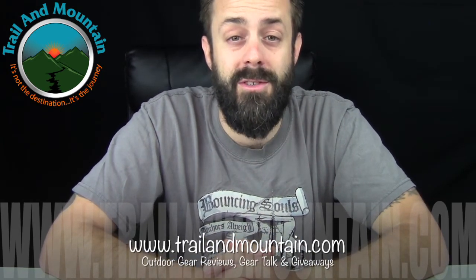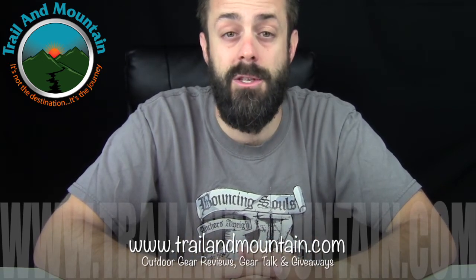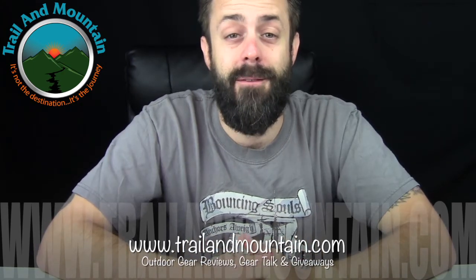I really appreciate all the help and love and support you guys have shown me over the past couple of years. A lot of companies I've tested for are donating a bunch of gear — I'm putting together a big gift basket for the charity raffle. Stay tuned for a video on that. Thanks again for tuning in — please keep checking back for more gear reviews, outdoor related hodgepodge, gear talk, and giveaways. Take care guys, get outdoors.